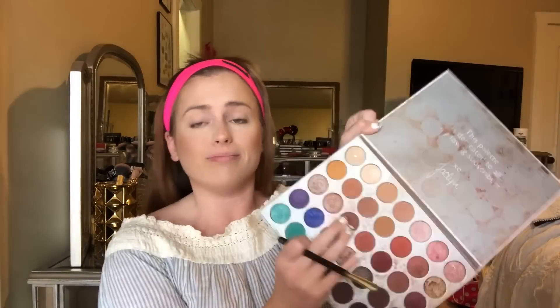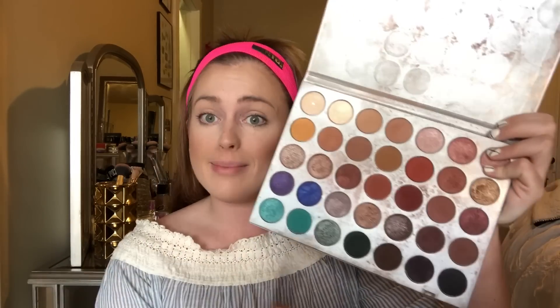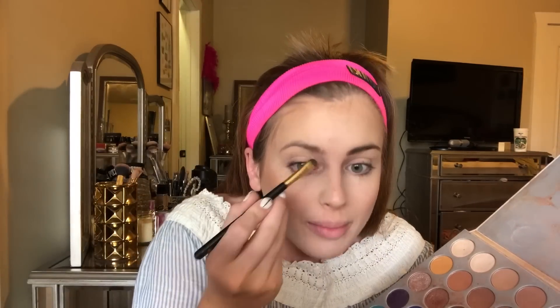For eyebrows — I'm actually the worst when it comes to eyebrows. What I normally do is take a little tiny brush and go into a dark brown color from the Jaclyn Hill palette and just fill in my eyebrows. Honestly, if you don't want to spend money on an eyebrow pencil, just do that — it really does fill them in unless you want those really full, defined eyebrows.